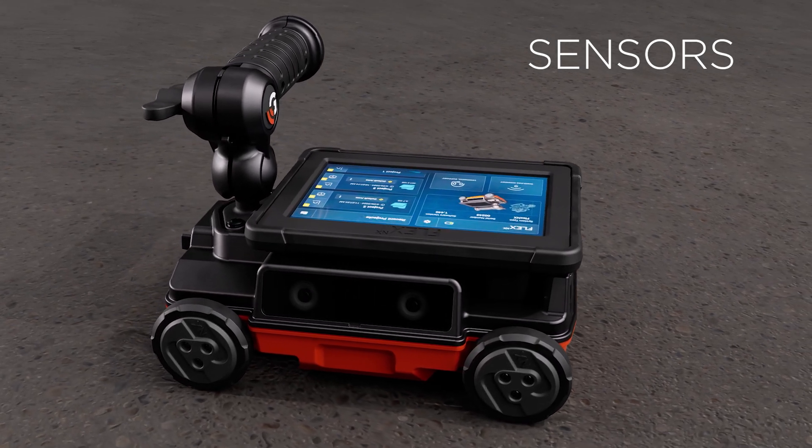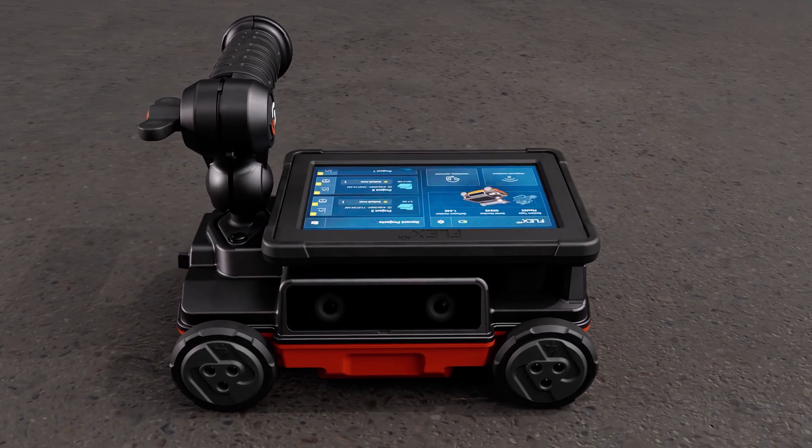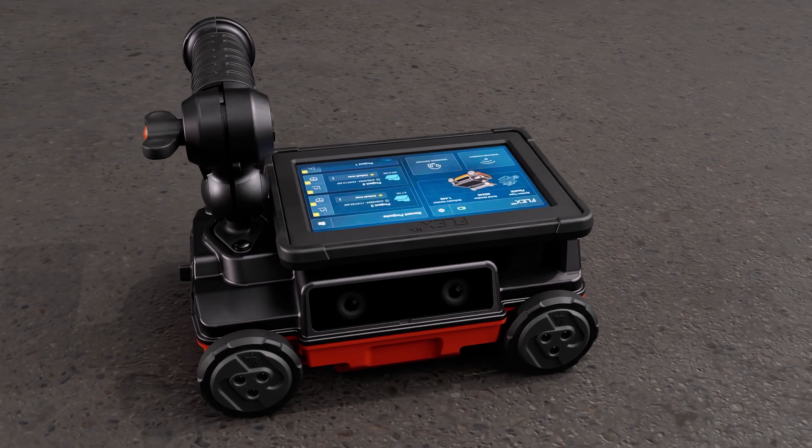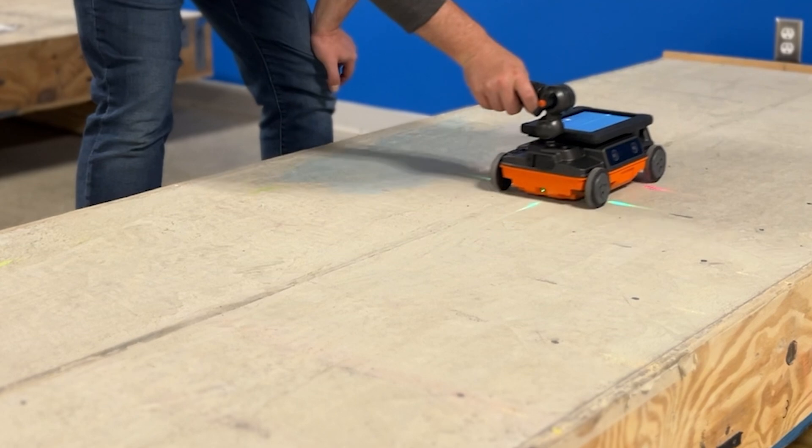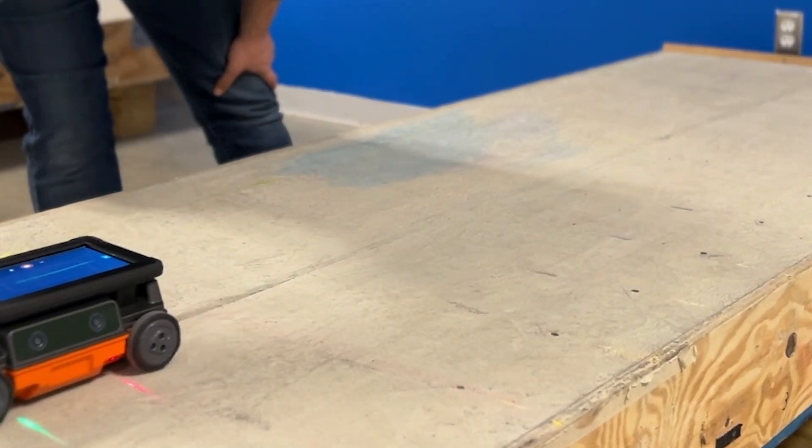Simply run Flex NX back and forth across the area of interest several times and the dual antennas do the rest.